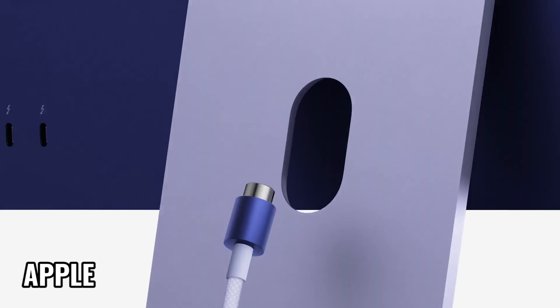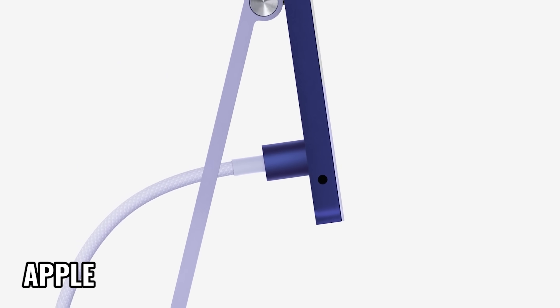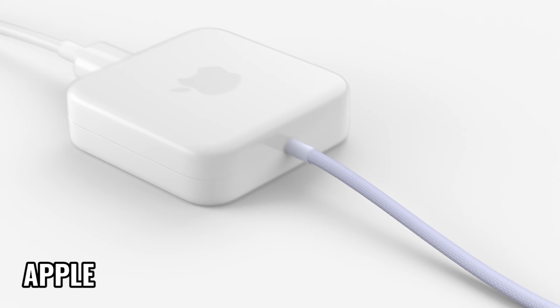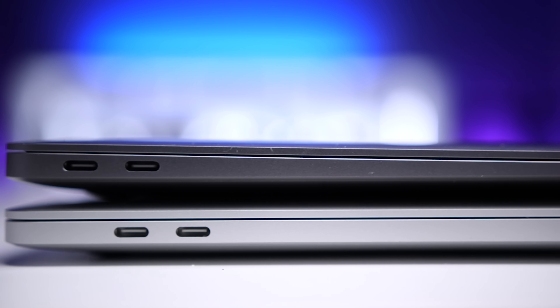I want to talk about the new magnetic power connector. I understand that it's easy to attach, and I like the fact that the new color-matched woven cable carries the signal from your Ethernet cable. But why do I need a magnetic connector on a device that's stationary? That seems like something that would have been an awesome feature on my MacBooks where it would have replaced the older MagSafe, but on a desktop it seems like an odd choice. Let me know what you think in the comments.